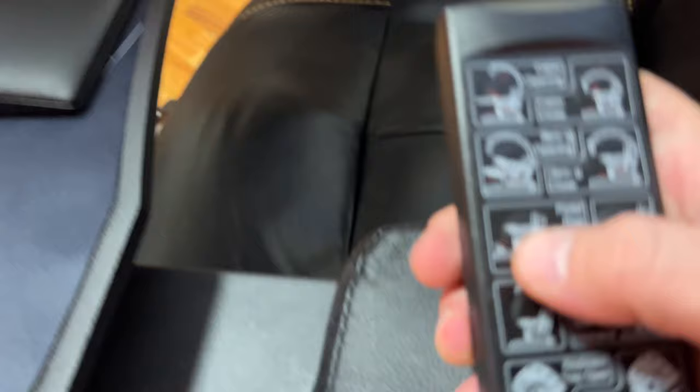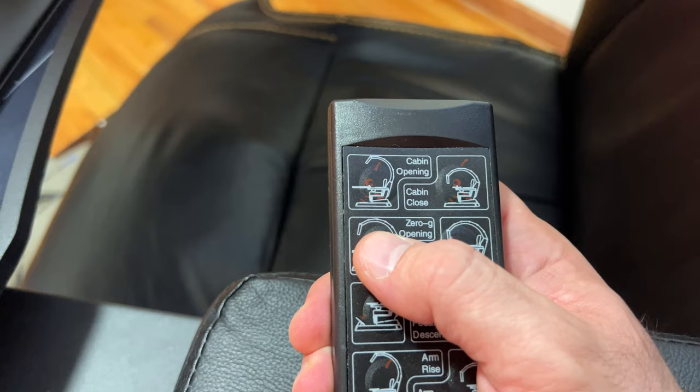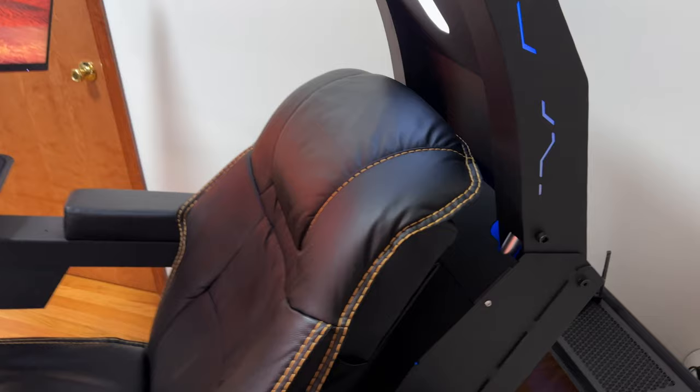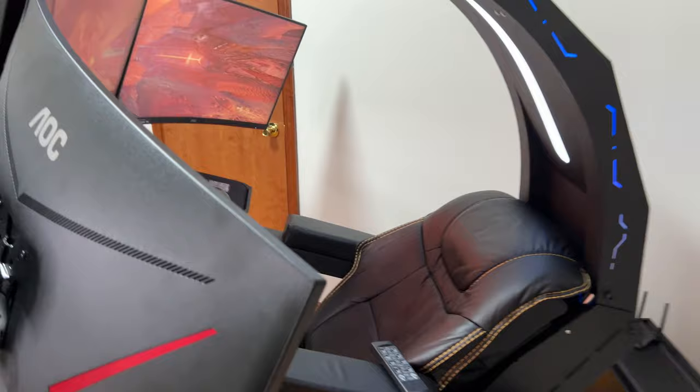Here we have the zero gravity option for opening and closing. This isn't a one-button operation — you have to hold it to adjust. Watch the whole thing: the chair starts to go all the way back. This is the maximum it goes. Let me zoom out so you can see from the bottom angle and from the front.